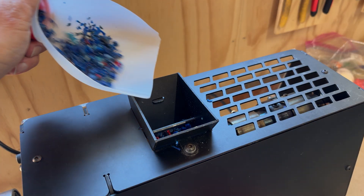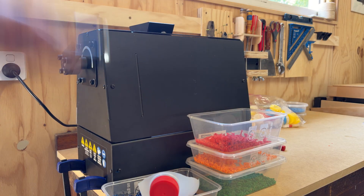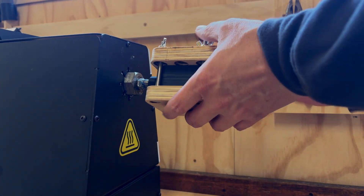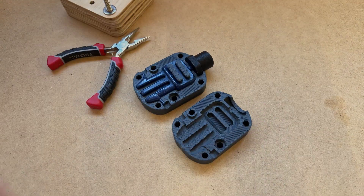After that, you simply add some plastic, attach the mould, inject, remove, and open. Then you can cut off any excess plastic, and you have your moulded part ready for action.